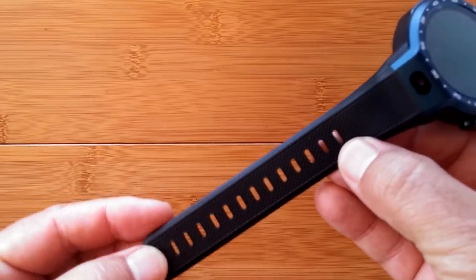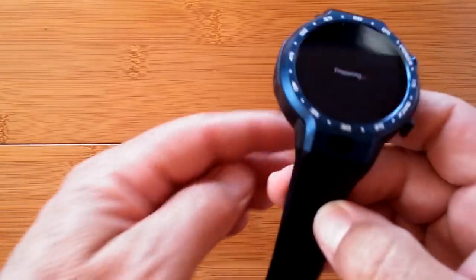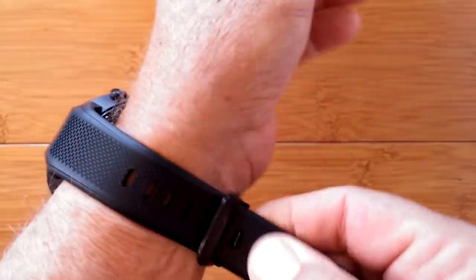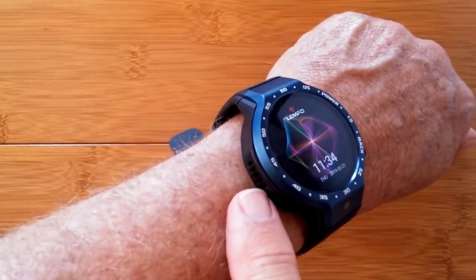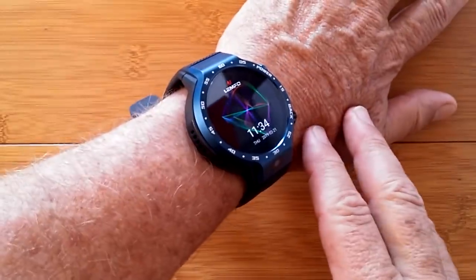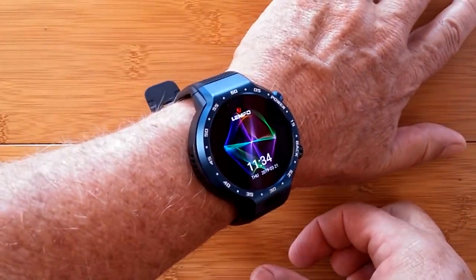In terms of the hole placement on the band, they're pretty decent — runs all the way to the end and back so you should easily be able to put the watch on. It booted up quickly. I'm just about in the middle of the band. You can see the speaker on the side. It's a little on the thick side, as most of these watches are, to support a 600 mAh battery, but it's got great capabilities.